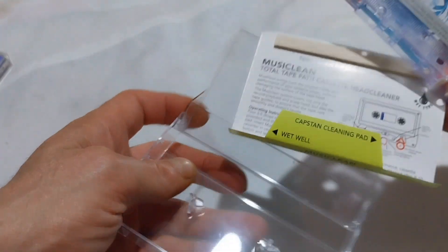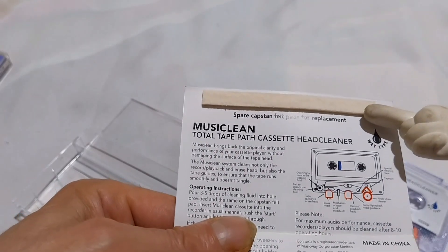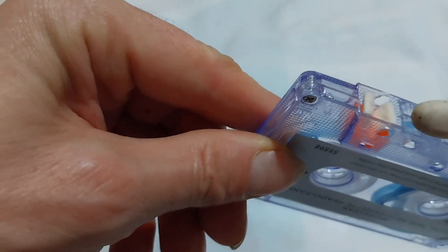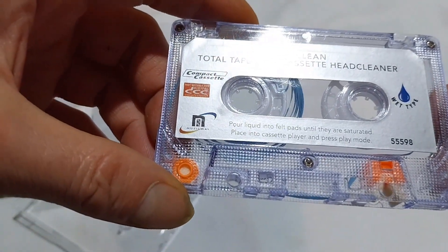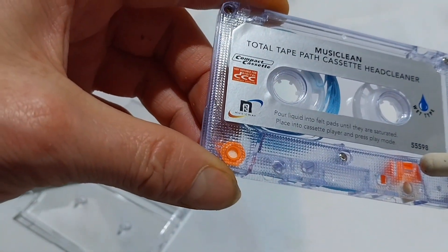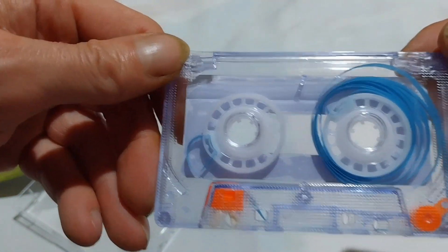Let's have a look at it. The J card has got more instructions on it, and you can pause on that and read that if you like. This here is a spare felt pad for the capstan, and on the cassette itself it goes there, just like that. It's on five screws. There is a hole in the case here in the shell and another one here, and that's for the fluid. There's no pressure pad, and this is side B and its hubs.